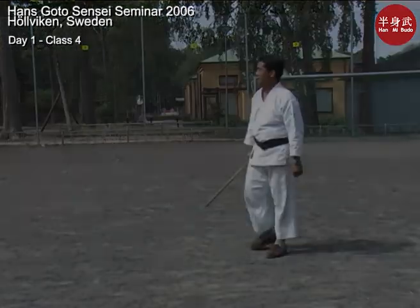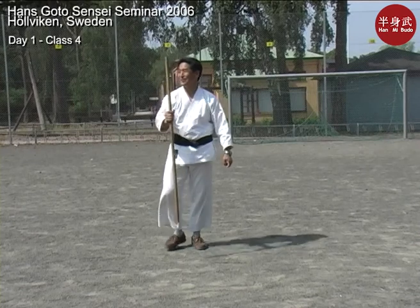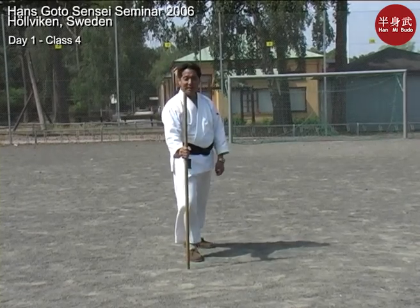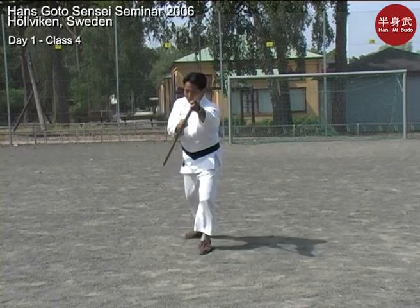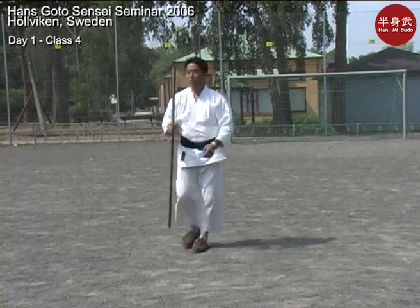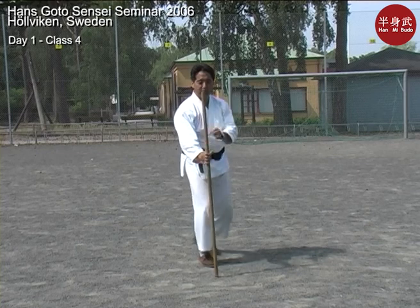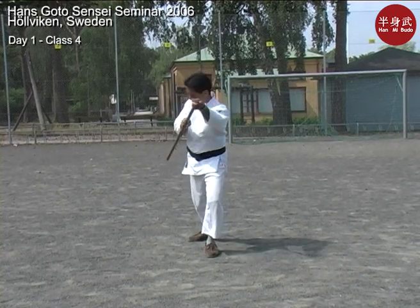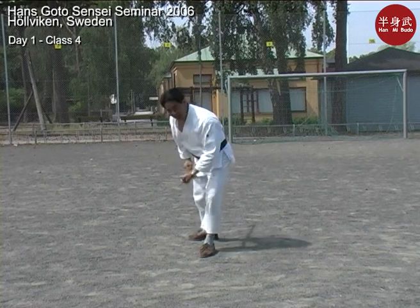Ayo neishimasu. The other side is just as fun. From right hand position — step, hip. So you're turning the hip, step and touch your right forearm with the jō. Ayo neishimasu.